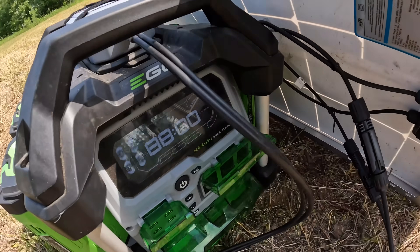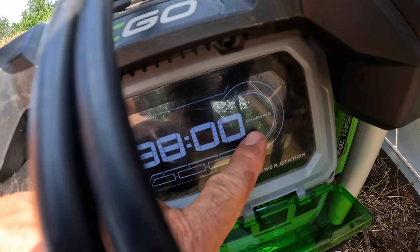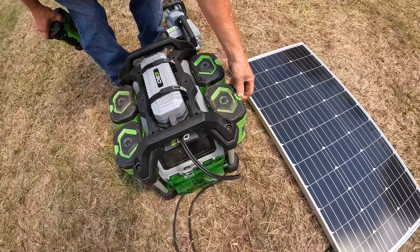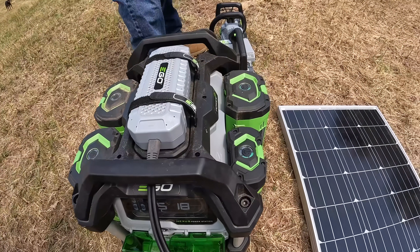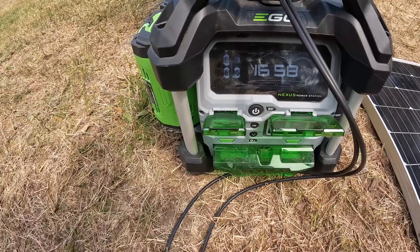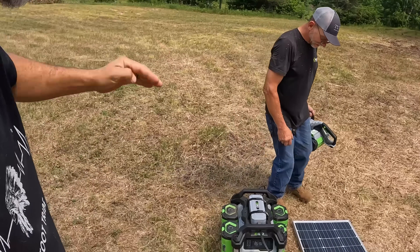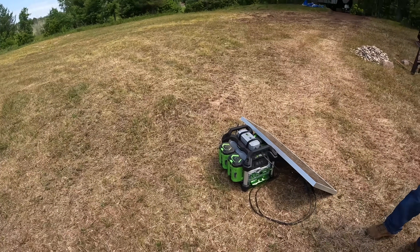There's a good one charging up right now — the number three cell — so that should have plenty of juice, but that bigger battery is going to make the chainsaw feel a lot heavier. The beauty of this system, the Nexus power station, is it tells you how many hours of run time you've got when you're plugging stuff in — it'll say 88 hours or 18 or 24 and gives you the readout as you go down. I'm kind of falling in love with this system pretty fast.